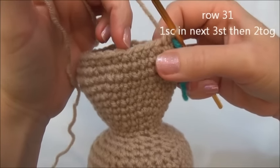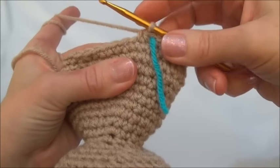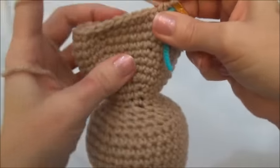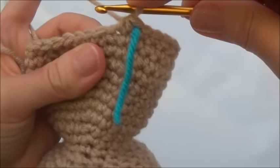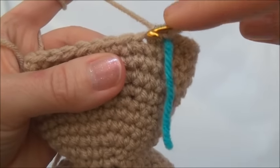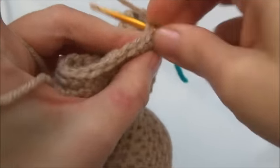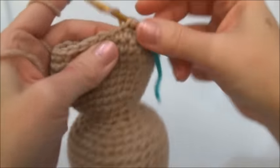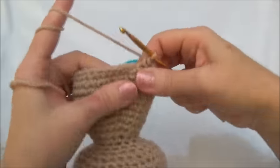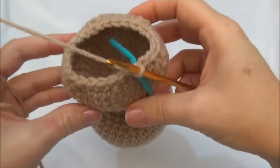Row 31 is one single crochet in the next three stitches, and then crochet two together. Repeat all the way around until you land on the marker; when you land on the marker you should be crocheting two stitches together. Make sure when you're going around that you're getting into the first stitch and not into the last one you just put in — just stretch over a little bit. One single crochet in the next three stitches — one, two, and three — and then two stitches together. Keep repeating. I'll finish row 31 and now we have 24 stitches around.